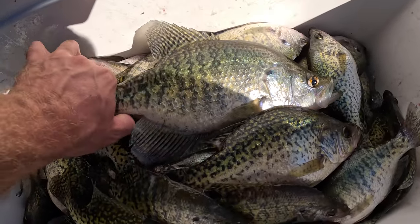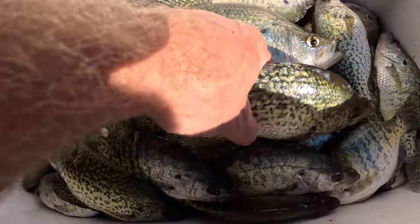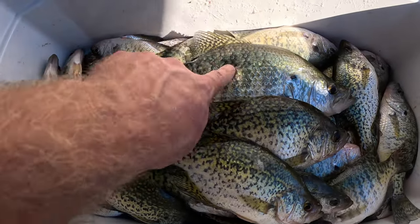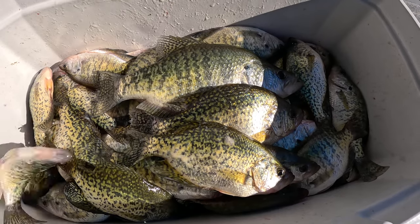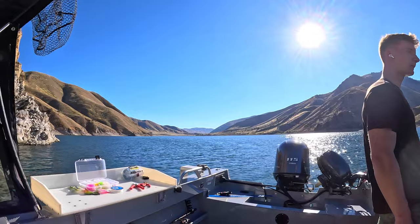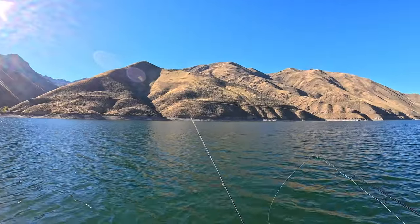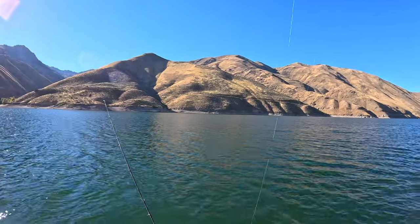This guy is 1 pound 4 oz, the next largest was 10 ounces, and the others are obviously smaller. That gives you an idea of the size of crappie out here. The goal now is to beat 1 pound 4 ounces. It's quiet, calm, peaceful — everything you can ask for, fish are biting. The evening is going to be glass calm — beautiful. The best part is there's zero boats in sight.